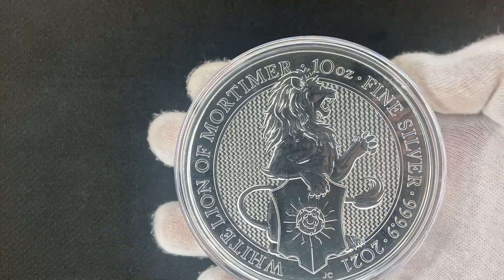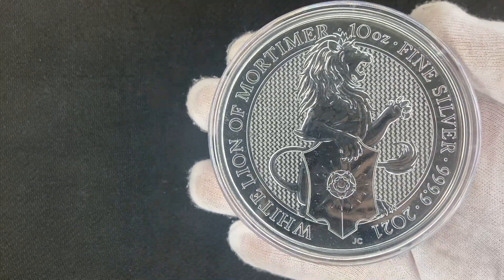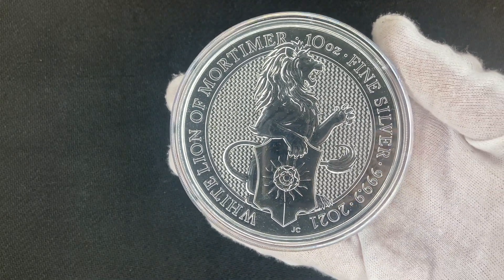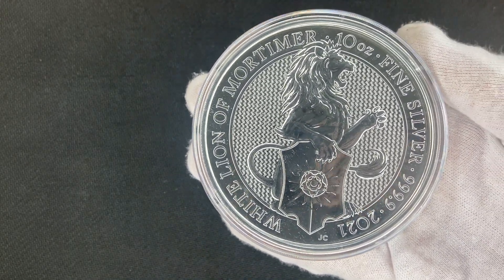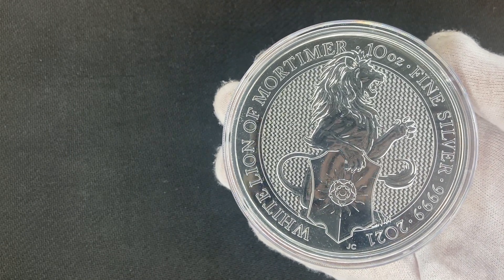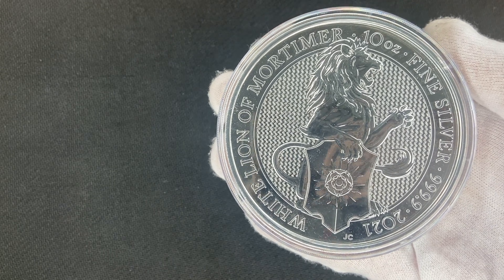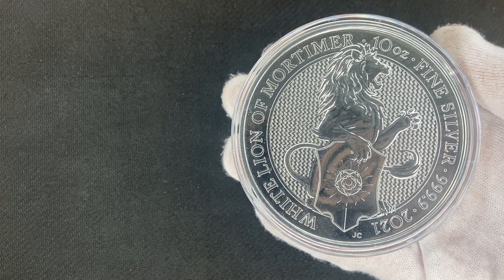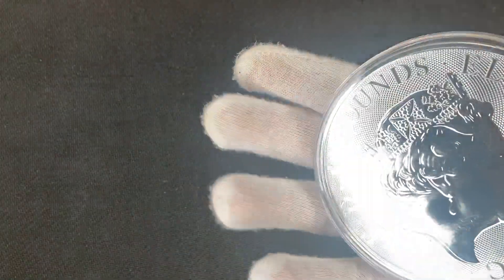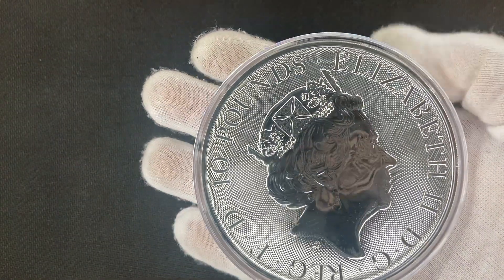So let's get into the 10 ounce coin. I just got this in the mail today — I've been waiting for it for a while. It came from Swan Bullion in Western Australia. It was supposed to take a couple of days with express shipping but it ended up taking about two weeks, which was surprisingly long.